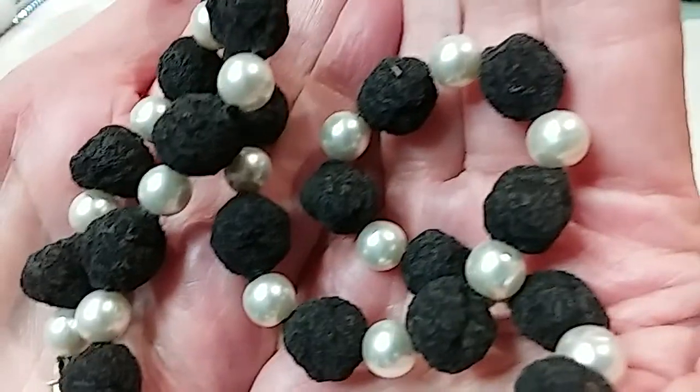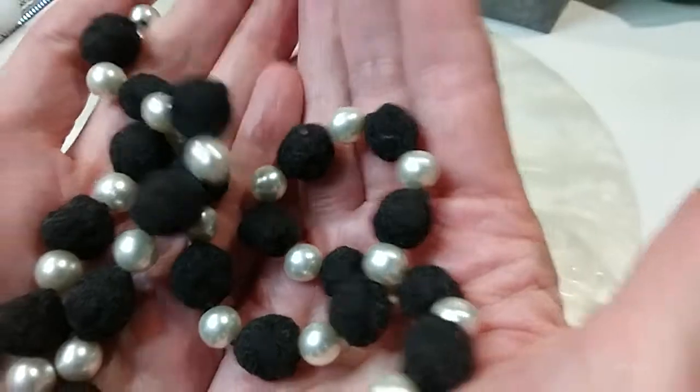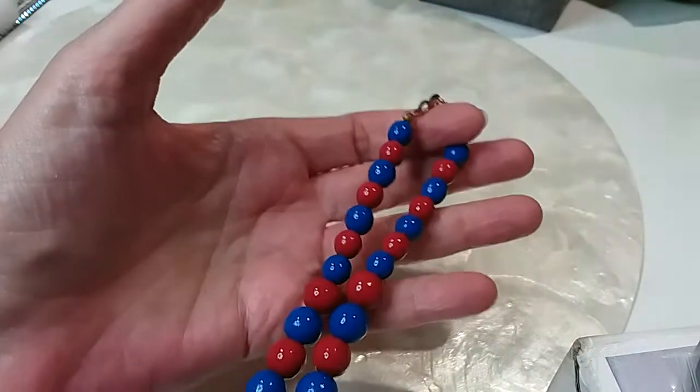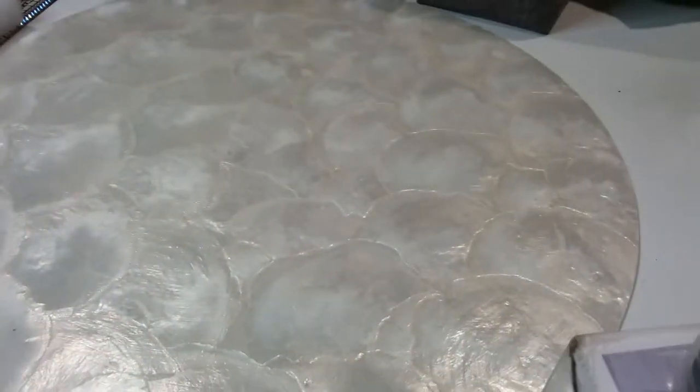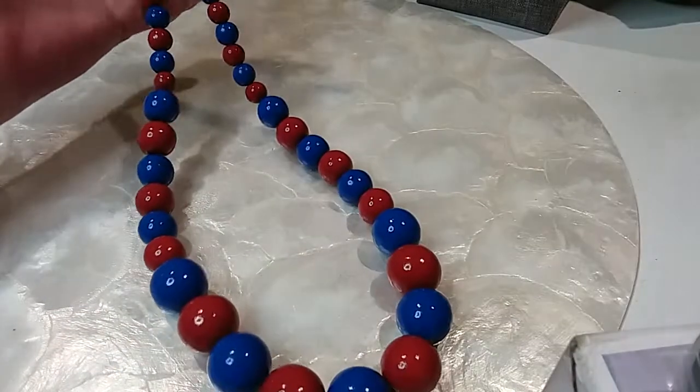Here's the pearls on that — they're not uniformly round so they could be real pearls, I don't know. The next has a hook clasp with a figure eight, graduating beads, acrylic beads. This one is 25 inches in length. We'll do this one for three dollars.